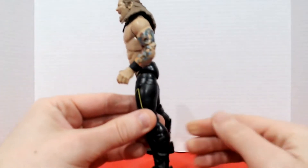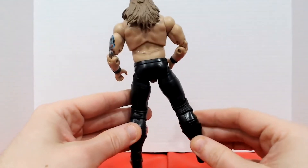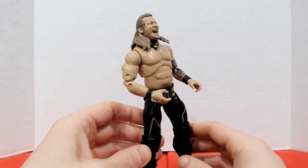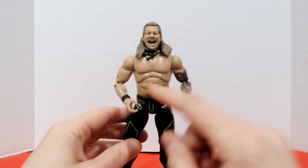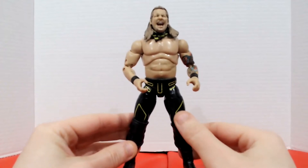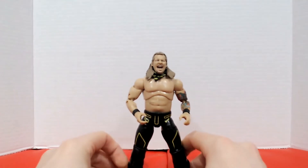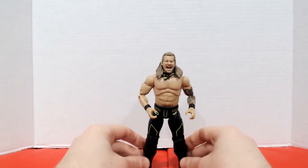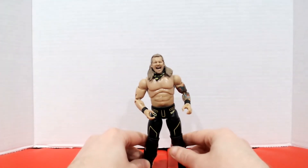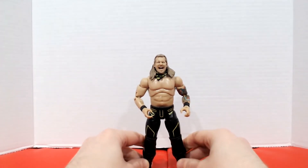Spinning him around, not much to say on the back other than he's just wearing all black. On the front we've just got a little bit of detailing in yellow. Not much to this figure, but that's also kind of why I got it. So for an Unrivaled, I will dock a point just because there's not a lot of accessories, but on an Unrivaled scale I'm going to give it a 4 out of 5. I'm really happy with the purchase.